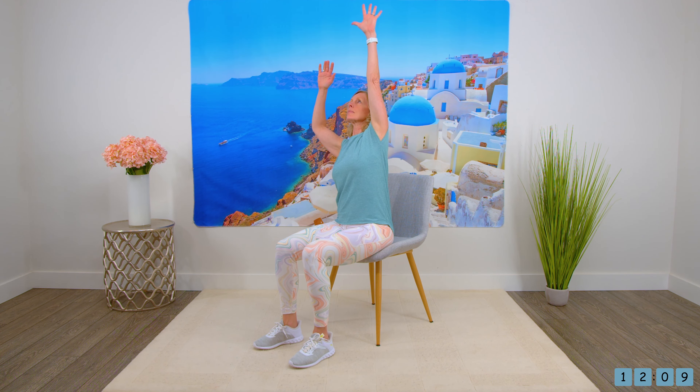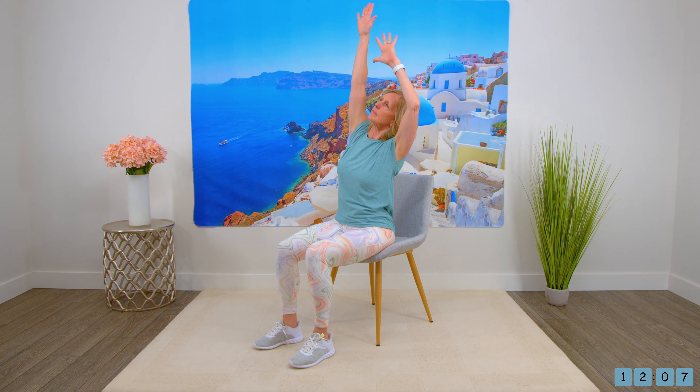And sitting up straight. Bring the arms overhead, reaching with one hand and then the other side.